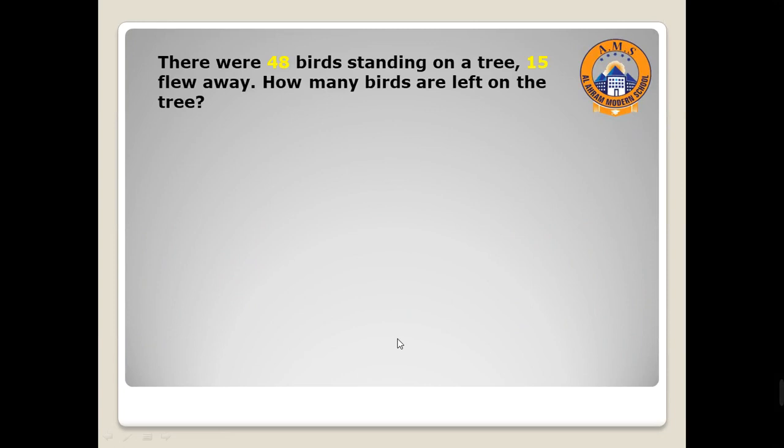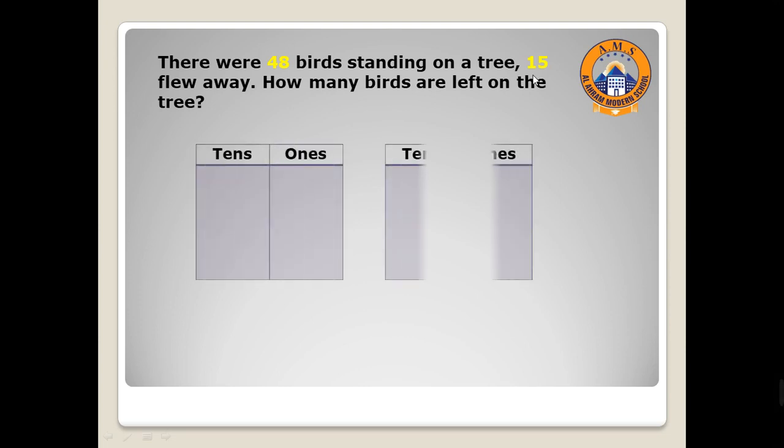Now a word problem: there were 48 birds standing on a tree. 15 fly away. How many birds are left on the tree? It's minus. 48 birds standing on a tree and 15 of them fly away.